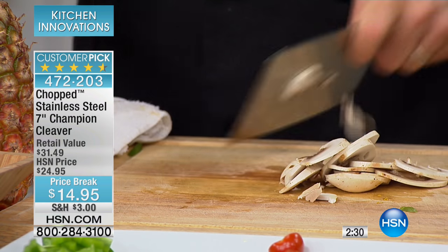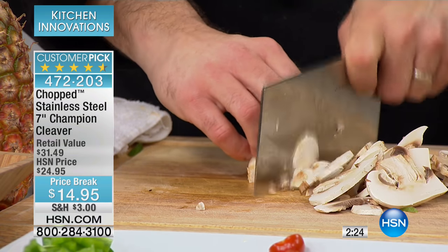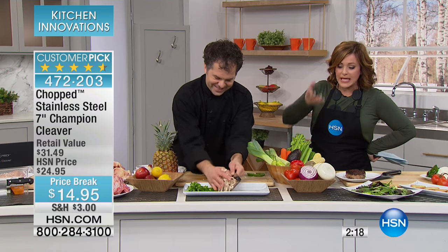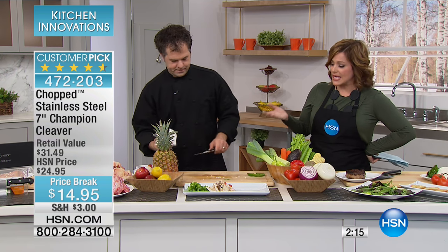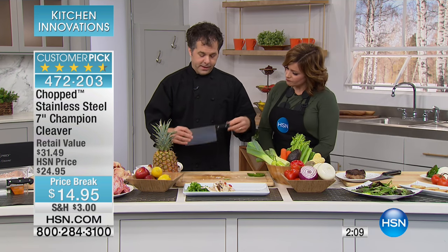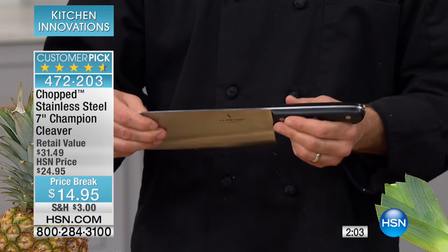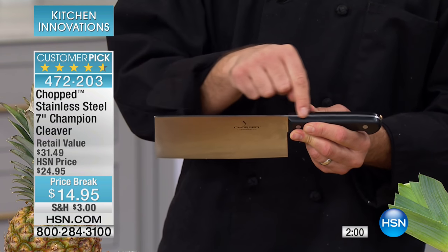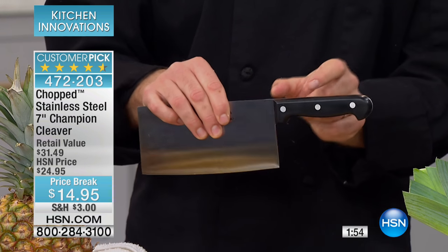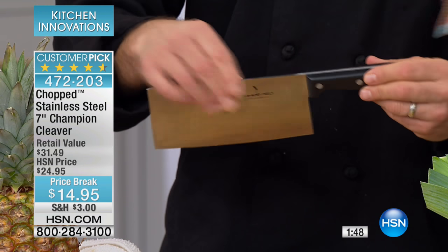A lot of people are space-challenged. If you don't have a lot of counter space or a big butcher's block for all your knives, this is a wonderful solution. It's perfect weight right out of the box. Full tang construction means the piece goes all the way through the handle, so it will last years and years. A lot of knives just use a little piece of metal stuck into a handle that winds up wobbling — not this one.